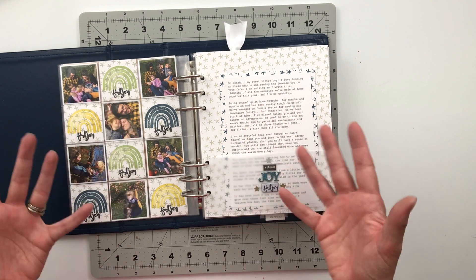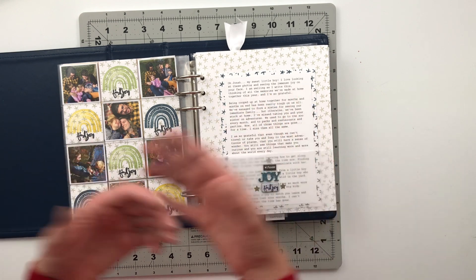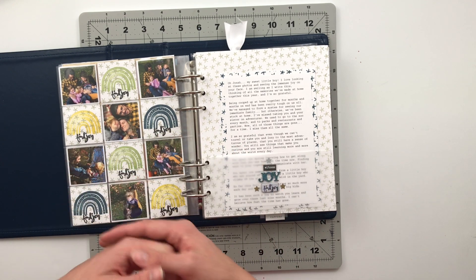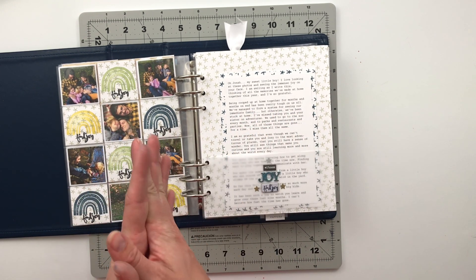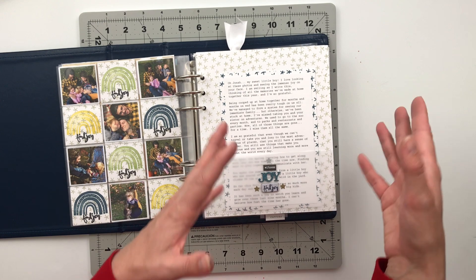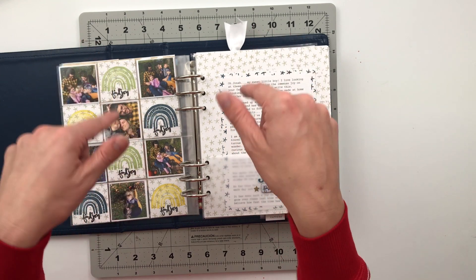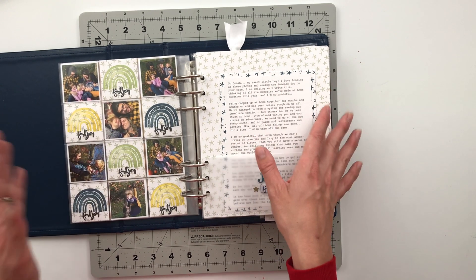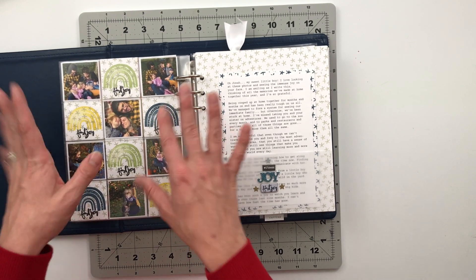I hope you guys were inspired by this spread and maybe I showed you an idea for how to use those stamps that came in the kit this month. If you enjoyed this video I would love a thumbs up down below, and don't forget to hit that subscribe button so you don't miss any of my future crafty videos. I'll be back tomorrow with my flip through of my 2019 December Daily album, and then we're going to be starting on some December Daily 2020 foundation pages here on my YouTube channel. I hope you look forward to that. Until then, I hope you have a wonderful rest of your day — I'll catch you in the next video. Bye now!